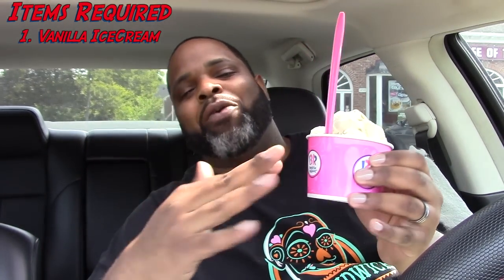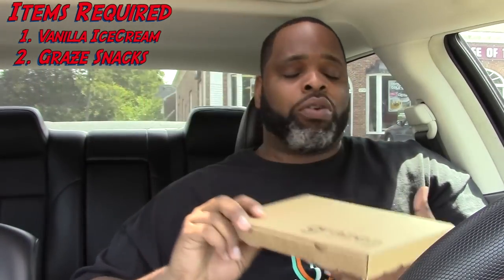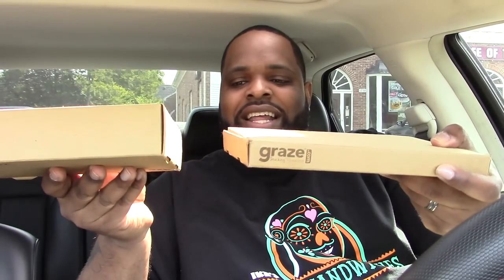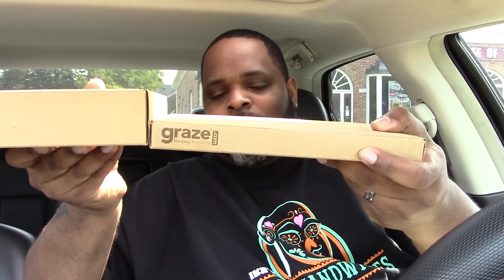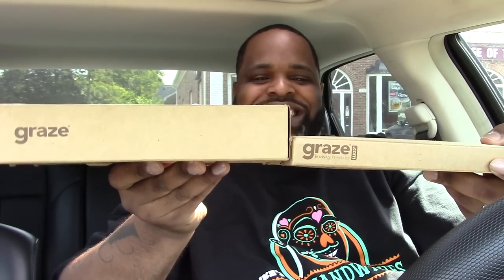Listen, for this particular review you're gonna need two things. You're gonna need any type of vanilla ice cream — I went to Baskin Robbins for my monster mix-up. A few of you remember my last Graze product review, and I hope you do because I gave a lot of you free goodies on that review. They broke your boy off some new goodies — they gave me two boxes. The second box is actually thicker than the first box, even playing field so you can see the thickness in comparison.